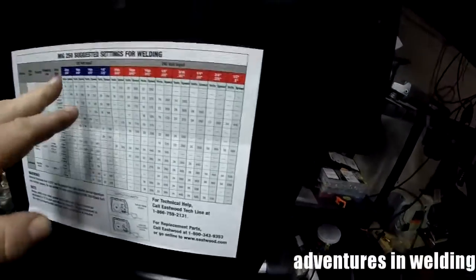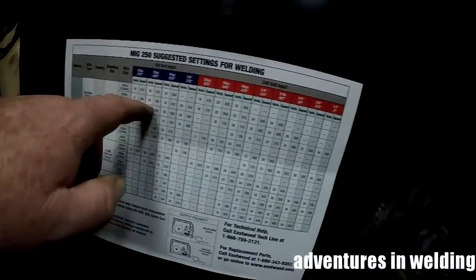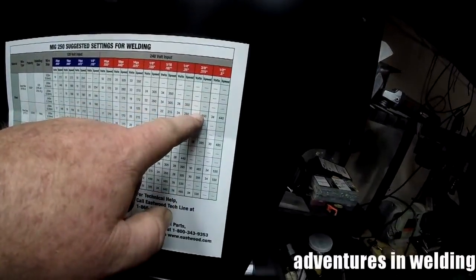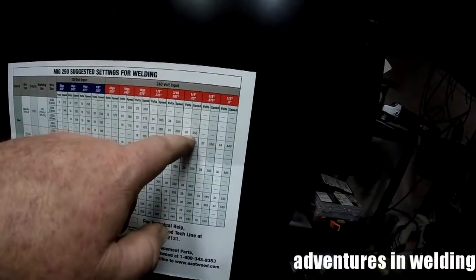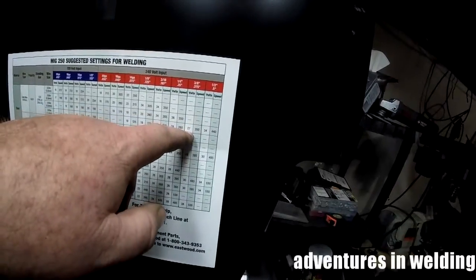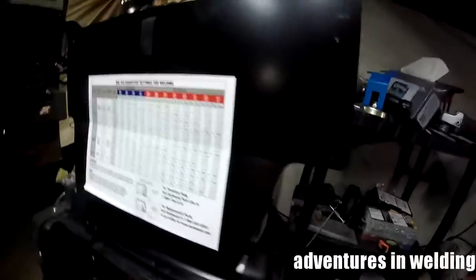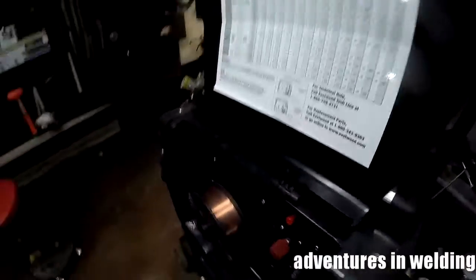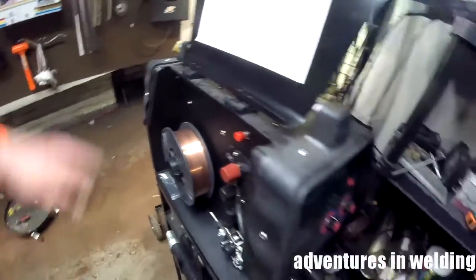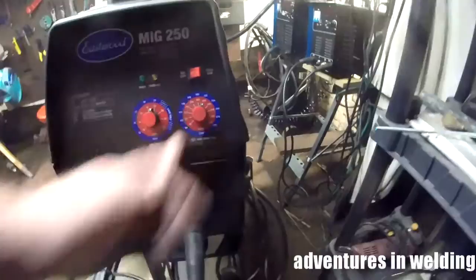We've got 3/8 inch steel and 0.035 wire. The chart says not to do it with 0.035, but that's what we've got. For quarter inch it says 26 volts, 350 inches a minute. For 3/8 on 0.45 wire it says 27 volts, 350 inches a minute. We'll try it at 26 and if we have to go up to 27, that's what we'll do. The Eastwood MIG 250 has a handy chart, and we'll be running ER 70 S-6 filler wire, 0.035. We'll get the machine set up for 26 volts, 350 inches a minute.